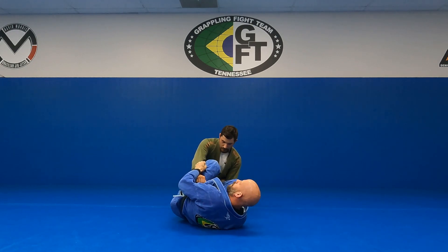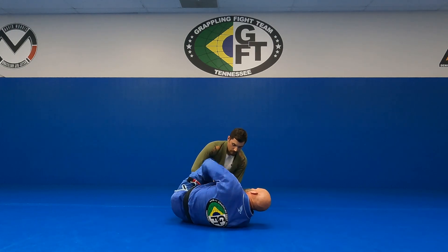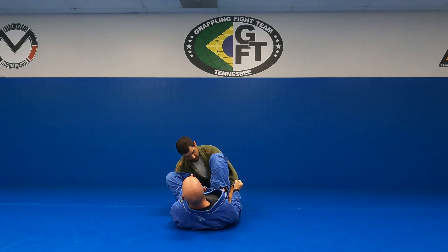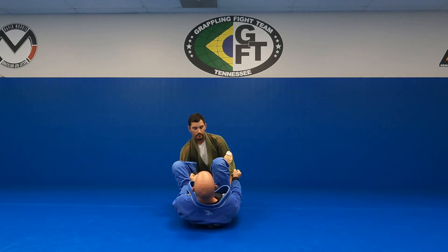Now I'm going to hip up and escape. I'm hiding the arm underneath so he's not pushing my knee down right away. I'm going to lasso the first one, grab his back, close my elbow, point my palm to the ceiling as I stand on his hip.